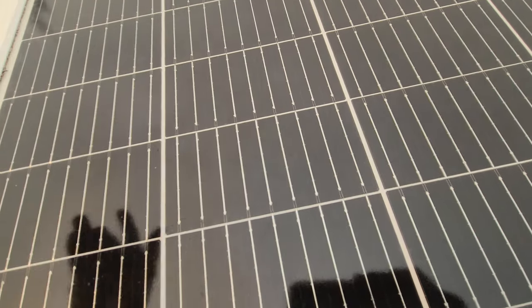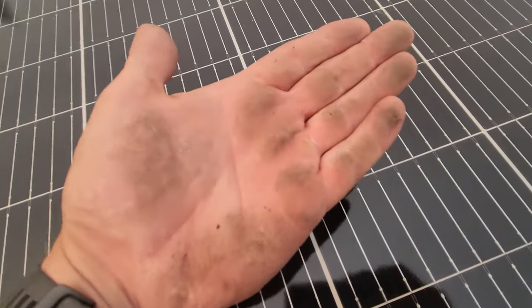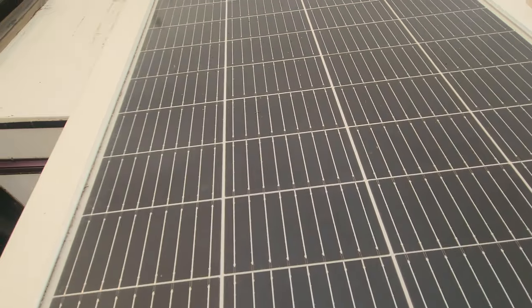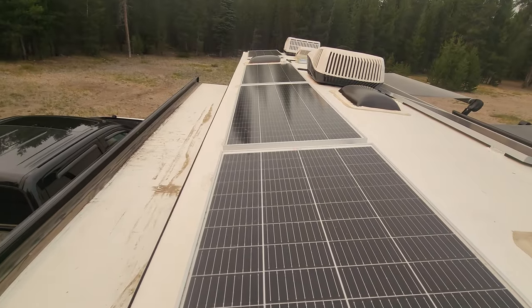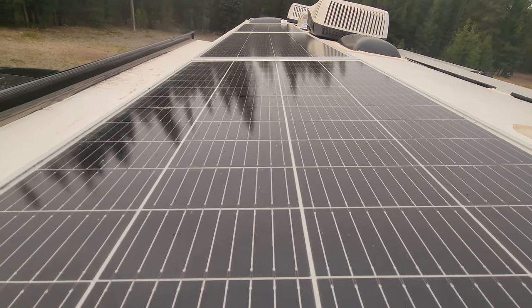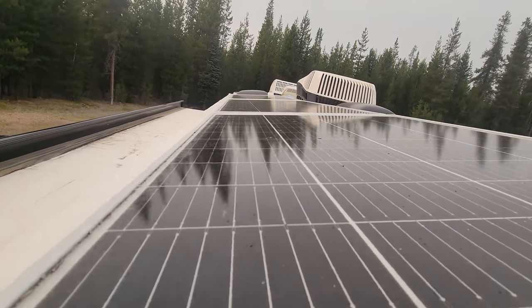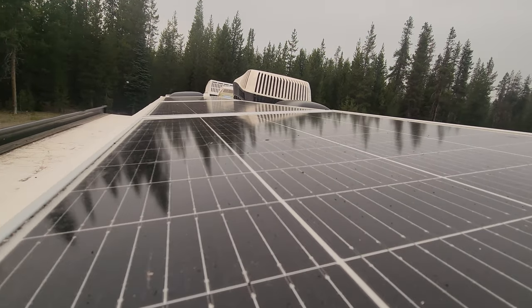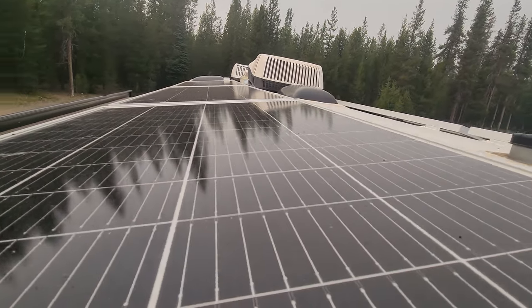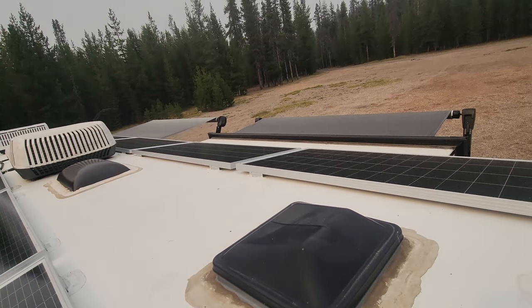Look at this stuff falling — this has got to be affecting the solar. You can see debris all over the panels and all over there as well. This is actually affecting the solar quite a bit more than I thought.